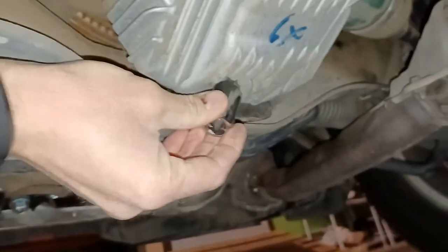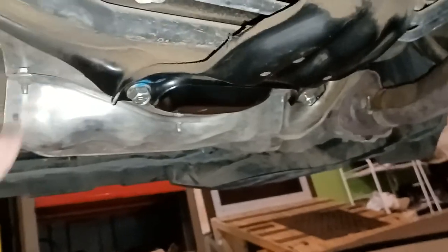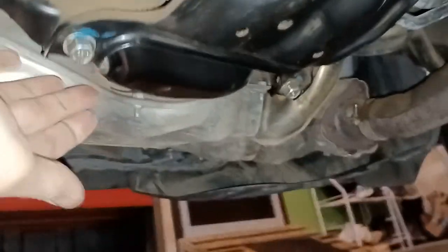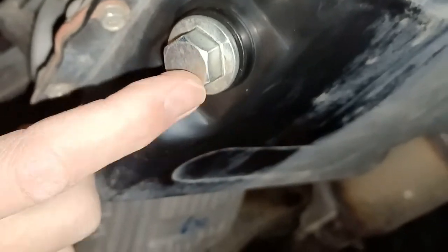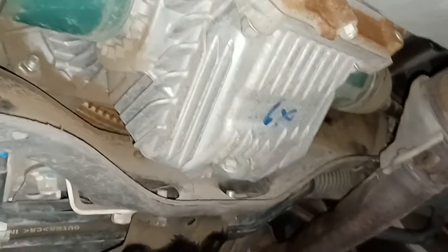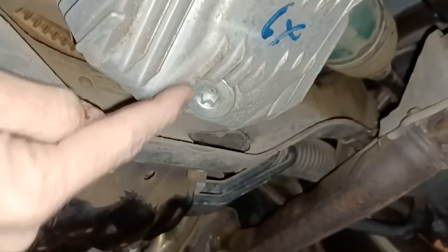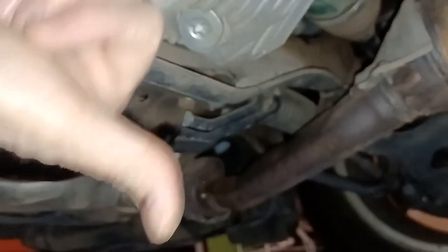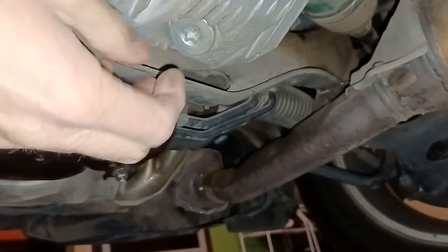There's where the Torx bit fits in — see if I can get focus — it fits in just like that, and you're going to turn it to the left, lefty-loosey. To orient you: there's the differential cover, the front of the vehicle is right here. There's the oil drain plug, and next to it is your transmission fill and drain plug. It's right in between those two — you can't miss it, it's got little fins on it. Put your catch basin underneath and remove the plug to let it drain.